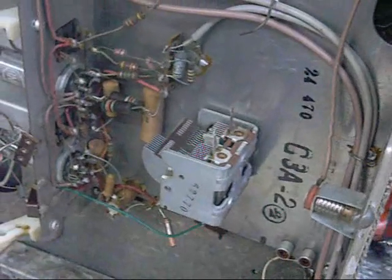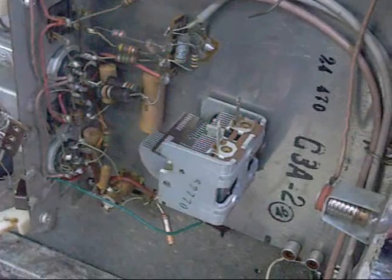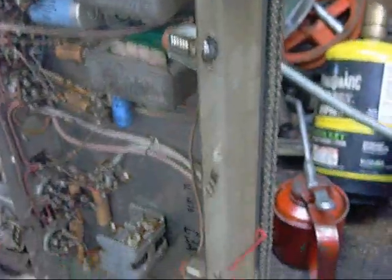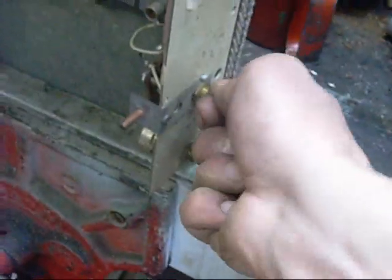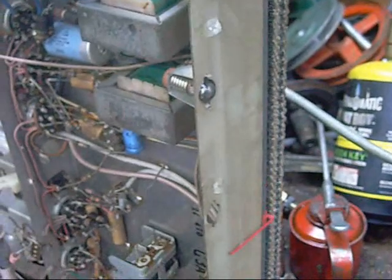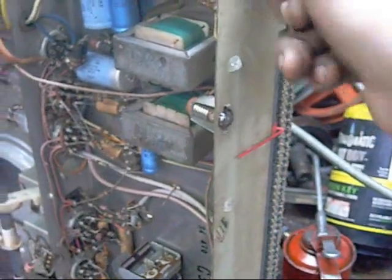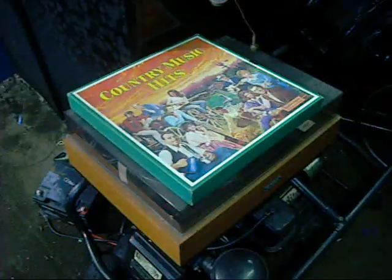I'm not getting anything out of the tuner. Nothing there. Mind you, AM radio is very hard to pick up around here.